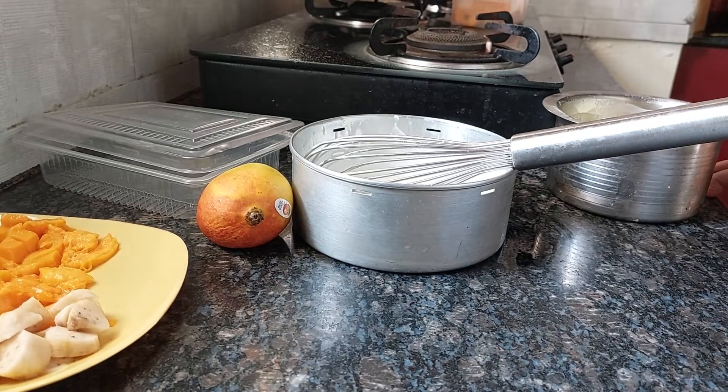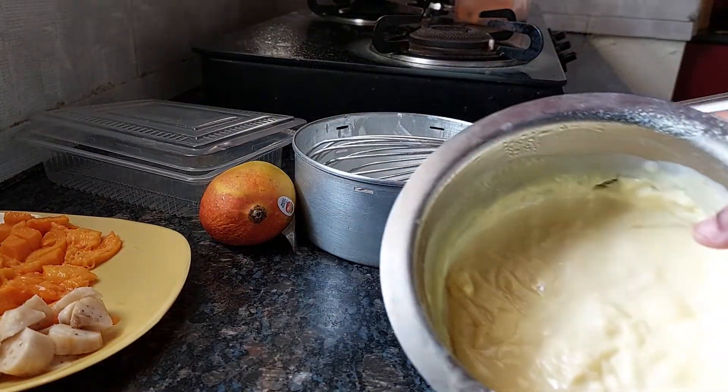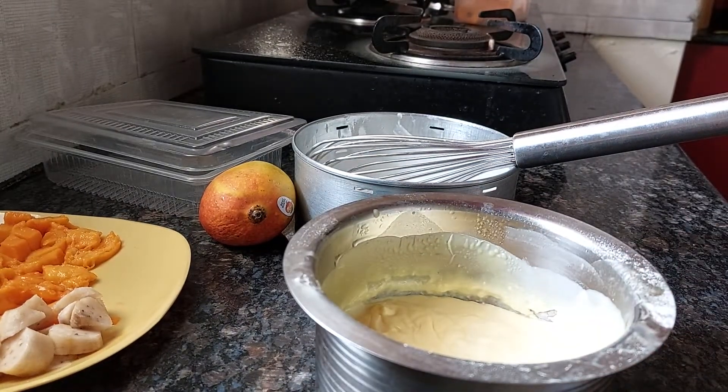Welcome to Well's Quick Tips and Tricks YouTube cooking channel. Today I have come up with custard ice cream. This is custard I have made. If you want to know how to make custard, I will share my link in the description box — please check to know how to make it.